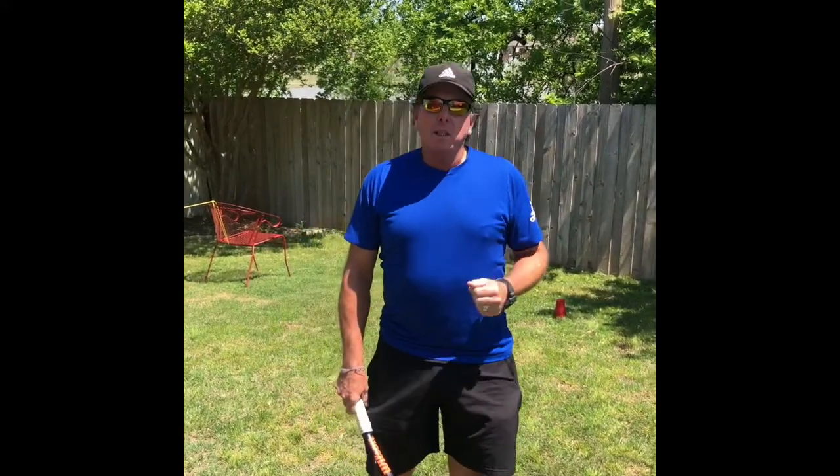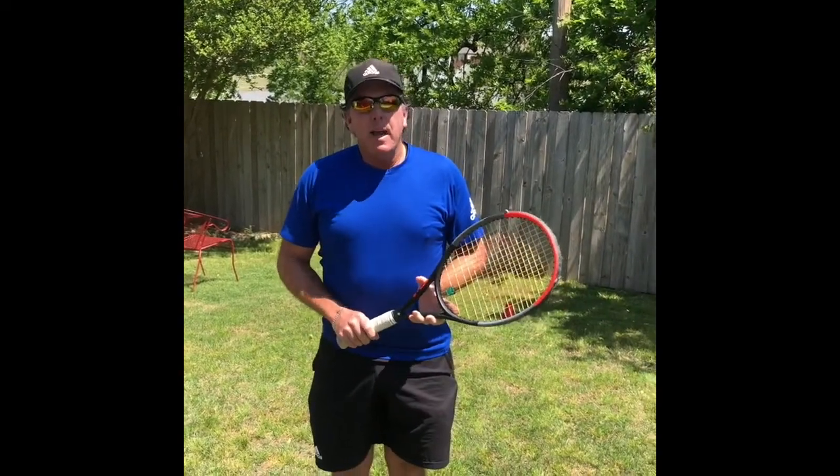Now that we've gotten your feet moving quickly, we're going to work on just plain old movement — tennis movement side to side with your footwork pattern established.